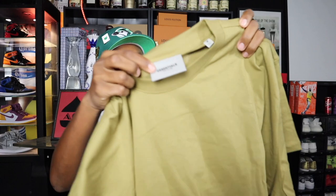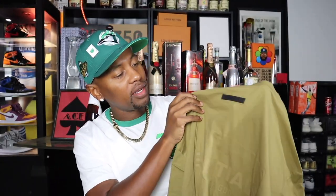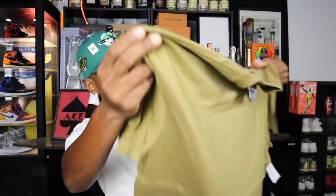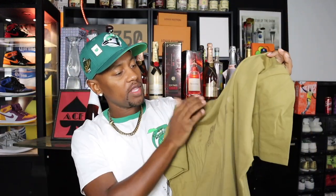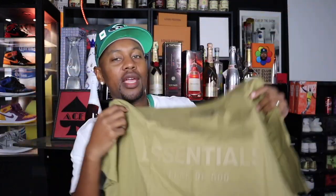We have the tag right here — Essentials Fear of God. It looks like we do have some branding on the back: a rubberized little stamp that says Essentials in black. Most of his pieces are very understated, kind of that monotone, all-one-color vibe, and that's what we have here. Let me go ahead and turn it to the back where it does say Essentials in that same amber color — it's almost like a rubberized heat-pressed Essentials Fear of God.